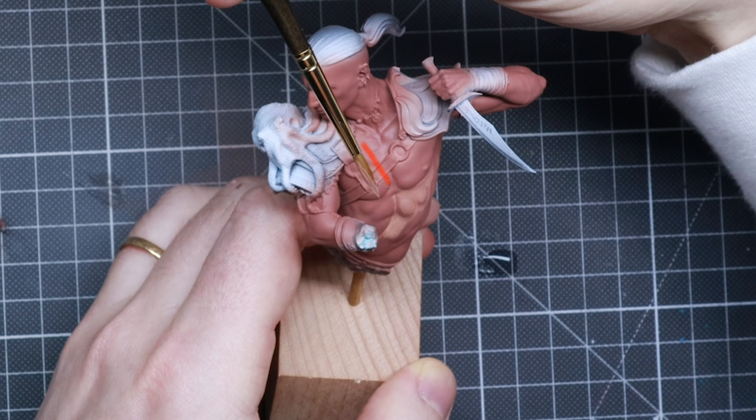Right now we're painting as if the light is coming from this angle. The main highlights would be hitting certain areas, and we have shadows on the other side. The light coming from that angle means shadows wouldn't only be directly under the miniature, but also a little bit on the side of each muscle group. Depending on which angle you decide your light comes from, you have to adjust the shadows accordingly.